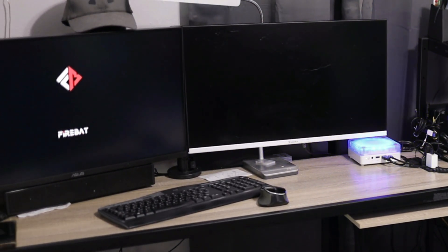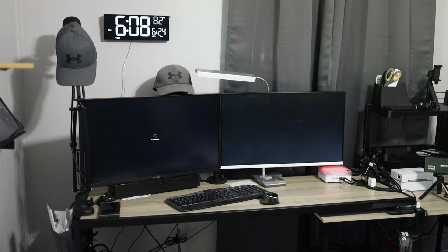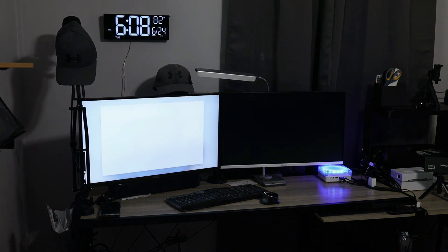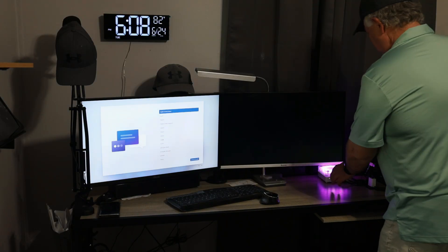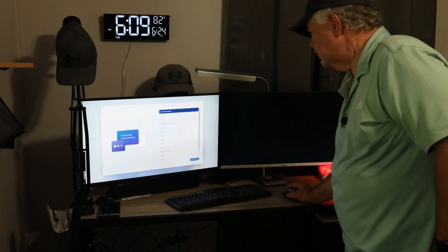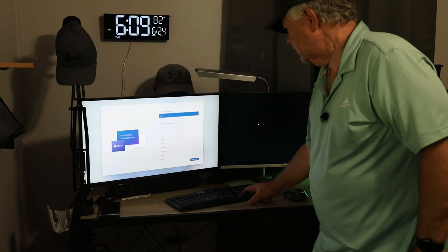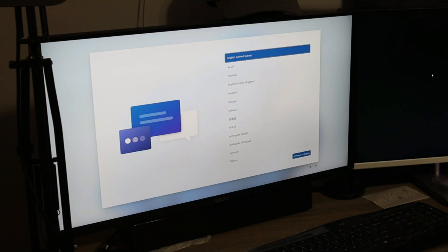Our monitors are firing up. One thing I didn't plug in and just now remembered is our mouse and keyboard — we have wireless, so we're going to plug those in to the back of our little mini PC. I can see our cursor moving around and we have a keyboard too, so we're ready to go. This is basically going to be setting up Windows, so I'm going to skip ahead and we'll go from there.